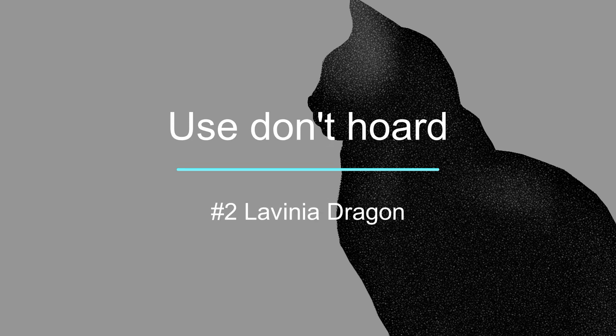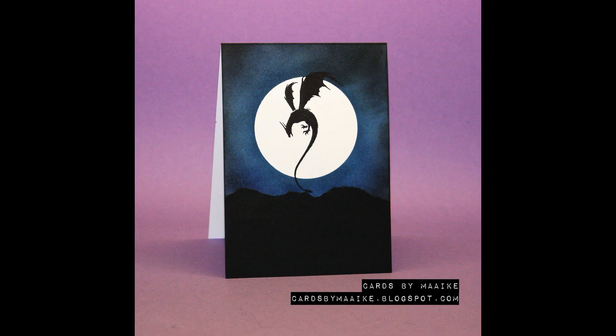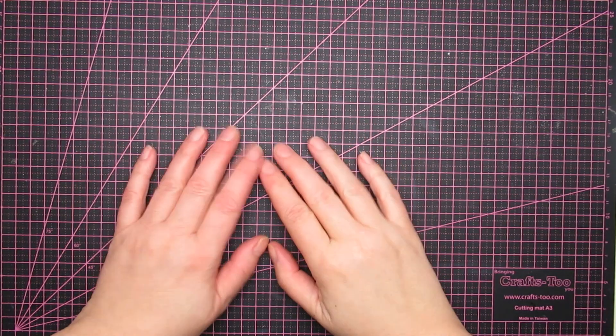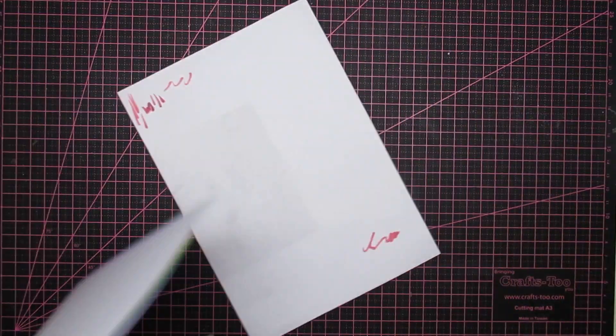Hi guys, it's Micah. Today I'm back with number two of the 'Use Don't Hoard' series — I changed it to 'Finally Use.' That's the card I made. It's a Lavinia dragon and for it I'm making a background.